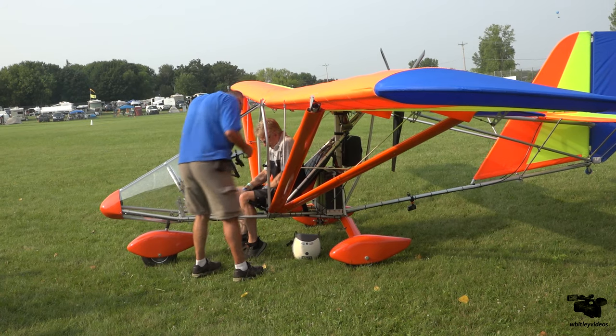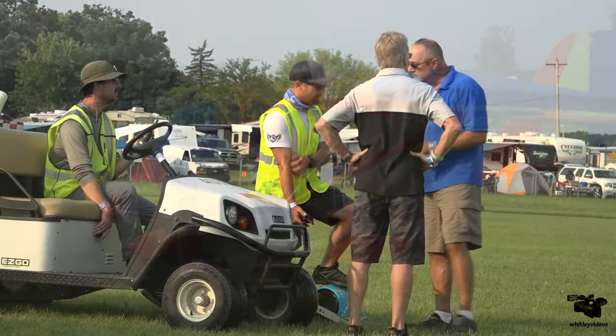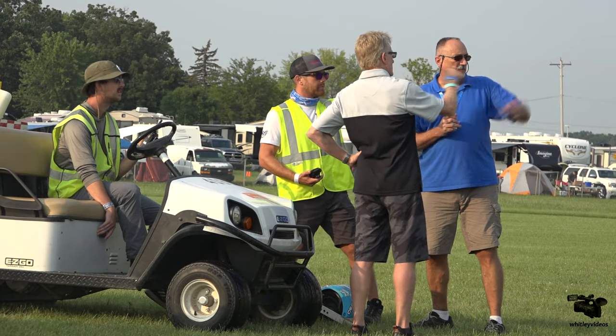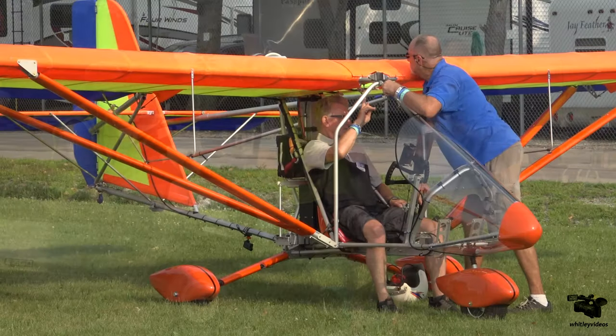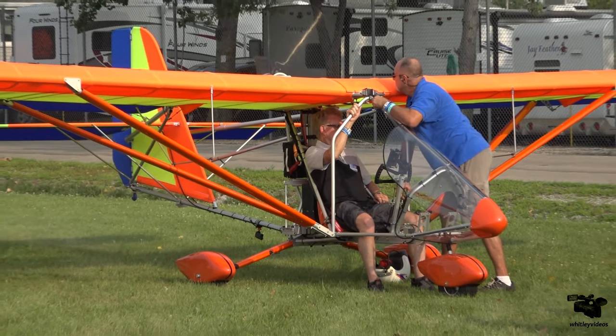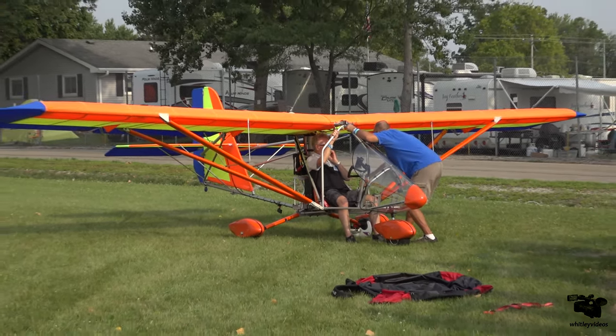The electric airplane has the other advantage of never needing a spark plug change. You don't ever have to buy gas, ever. You've spent a little more money for the batteries, but it's like prepaying your fuel for the rest of your life. And you never have to do an overhaul or put a new motor on the darn thing. It's just some magnets rolling around on a couple of bearings and spinning a prop behind it. It's beautiful.